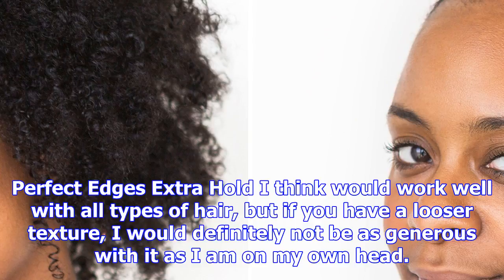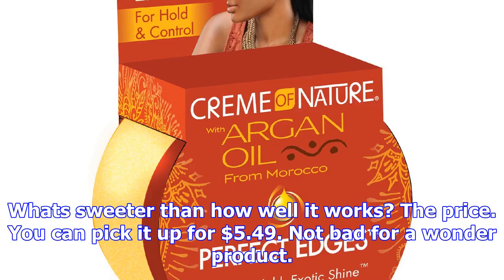Perfect Edges Extra Hold I think would work well with all types of hair, but if you have a looser texture, I would definitely not be as generous with it as I am on my own head. What's sweeter than how well it works? The price. You can pick it up for $5.49. Not bad for a wonder product.